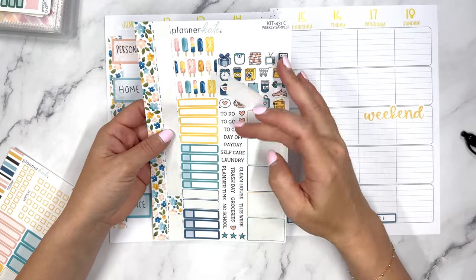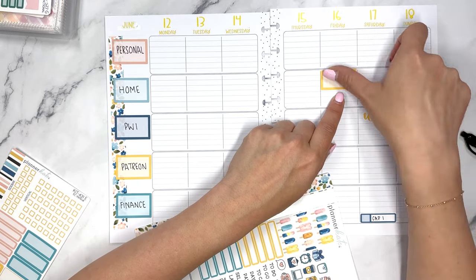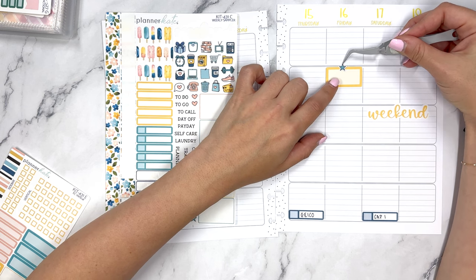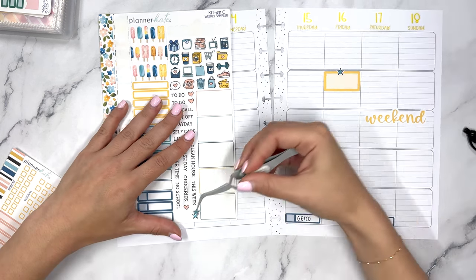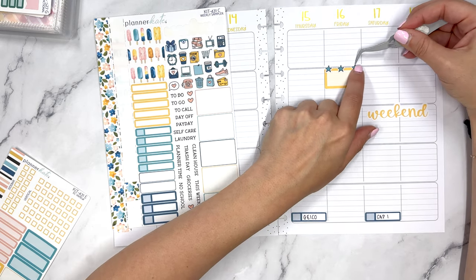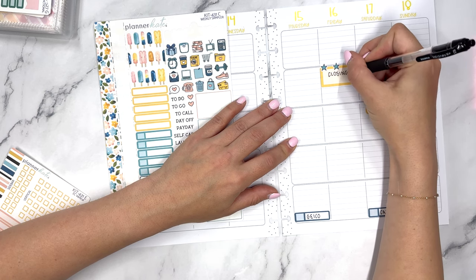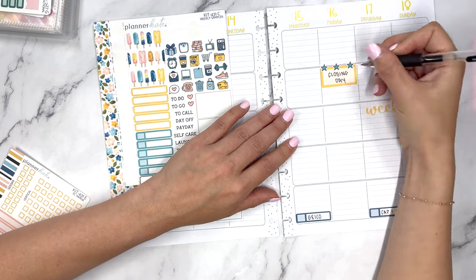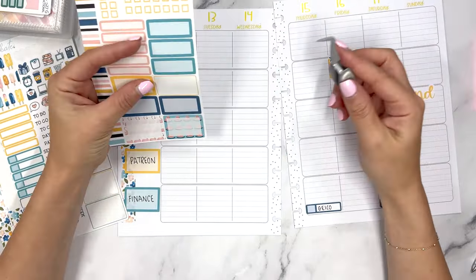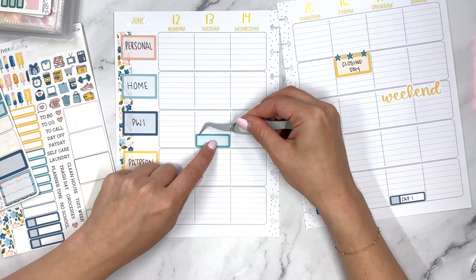Then for Home, I'm going to put this yellow sticker here. I wanted to see if there'd be any sort of celebratory icon — I think what we're going to do is take a couple of these stars and put one in the middle. I know these are probably intended for bullets, but instead we're going to put them here and write 'Closing Day.'